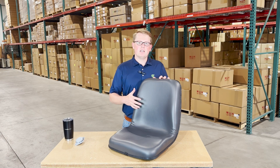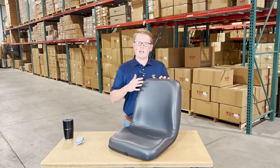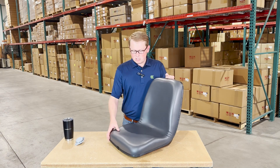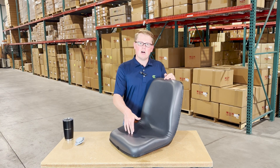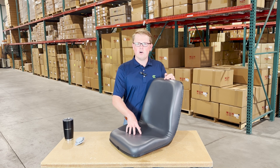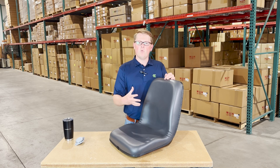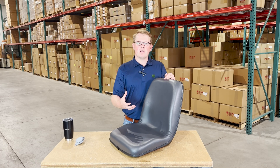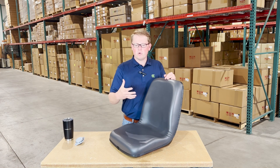As this is a direct fit seat, that means it's not going to 'should fit' or 'could fit' — it's going to drop in place and fit with no modifications required. The seat is made with very durable and long-lasting vinyl and foam, made to wear in and not wear out. The foam may be a little more firm out of the box, but it's made to last a long time and will wear in with some use.